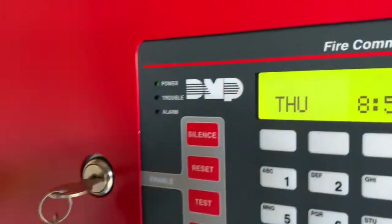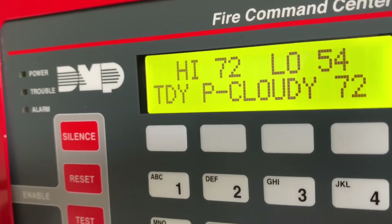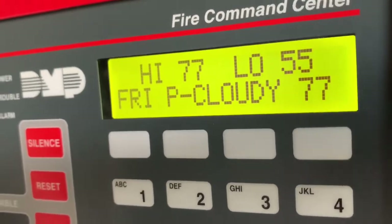So this alarm panel is clear. It's partly cloudy, 72 degrees with a high today of 77. All right, well there you go.